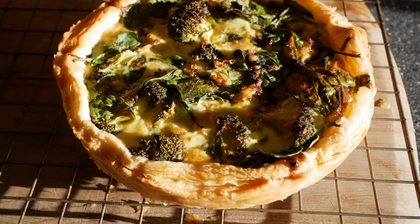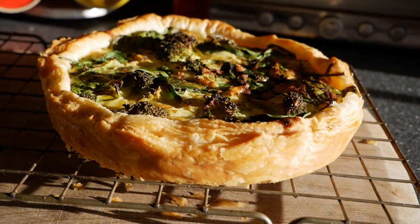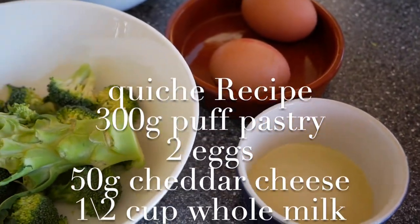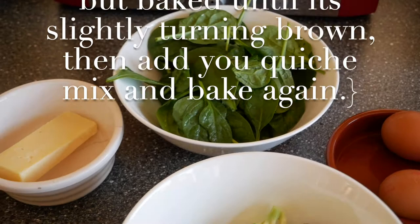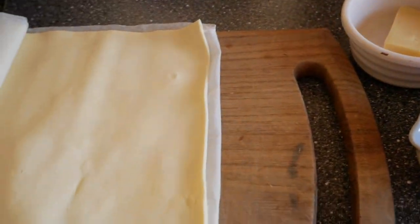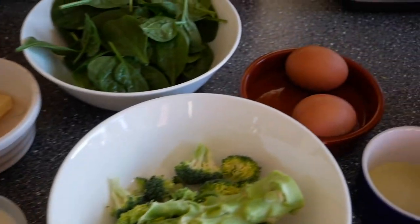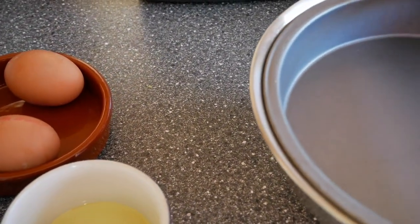Today I'm going to share with you how to make quiche, especially if you're just getting your child into trying new foods and you're struggling with which recipes to start from. For those of you trying this for the first time, you will need eggs, two eggs, spinach, broccoli, cheese, some milk, and pastry. I'll put the amounts in the description. Welcome to my channel if you're new.